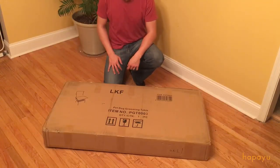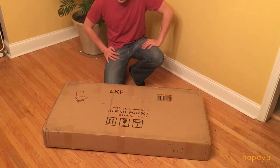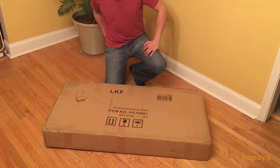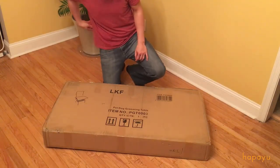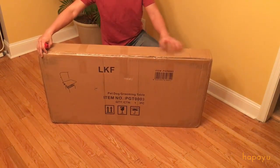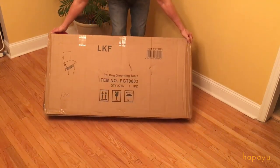What's up everyone? Today we're going to unbox the Pinke pet grooming table — at least I think it's pronounced Pinke. We have the large size here. It was delivered by FedEx. The box is kind of heavy.